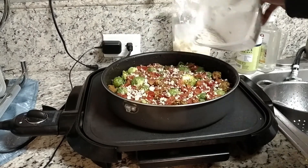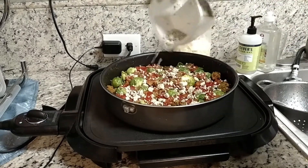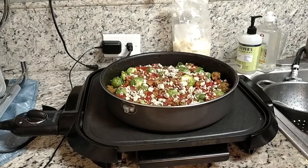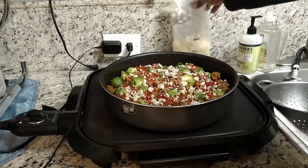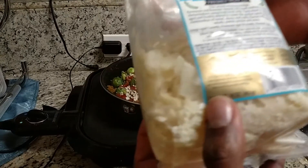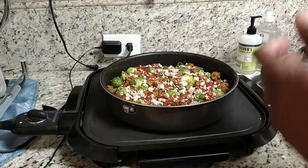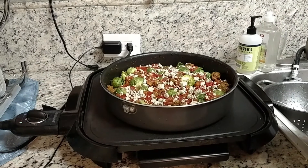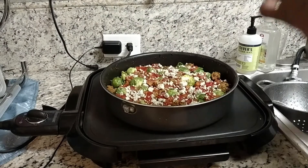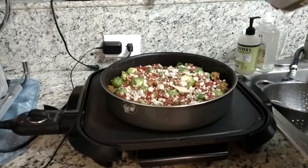I'm trying to cut back on the cheese so I'm not going to use all of that. Then I'm going to take this salad blend of cheese which has asiago, parmesan, and romano in there, and just put this over the top like that.